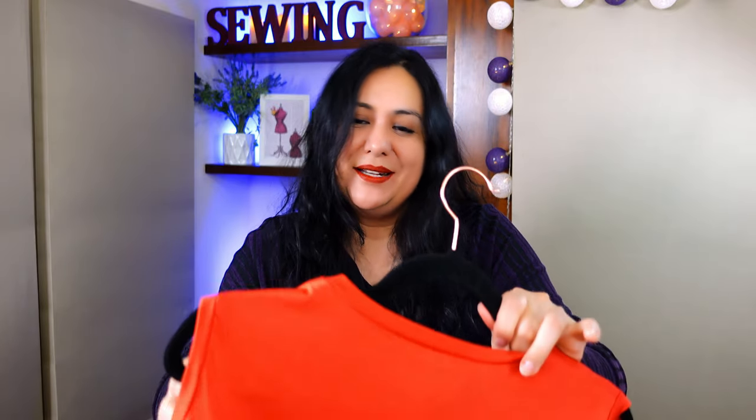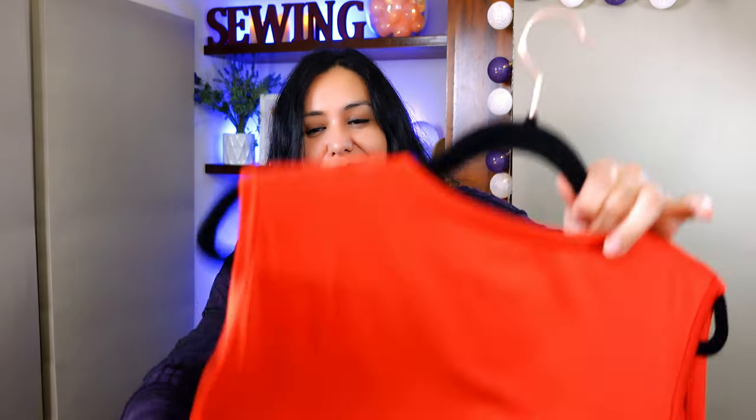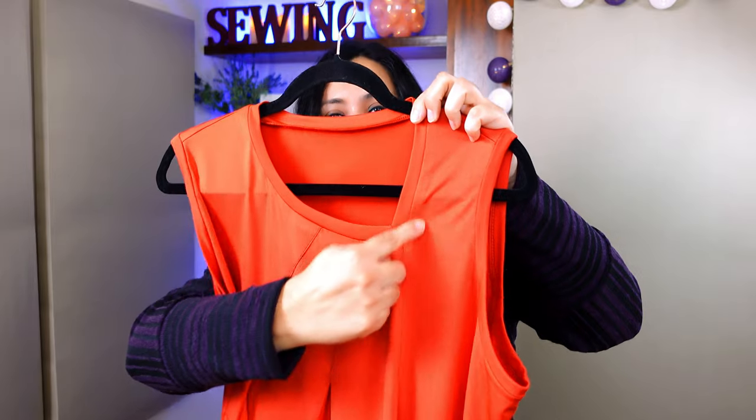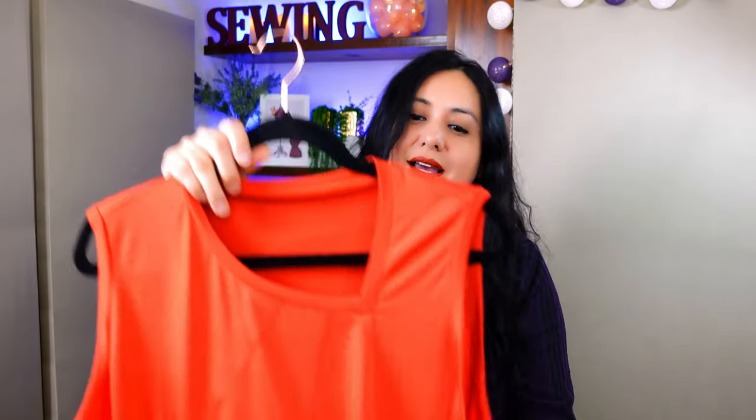This is what I mean by limitless sewing. Don't think you can't do something because you don't have enough fabric. Sure, this neckline is a little higher because the band adds height compared to the facing which turns out a little lower, but my head still fits and it's not extremely high. So let's see this one on.